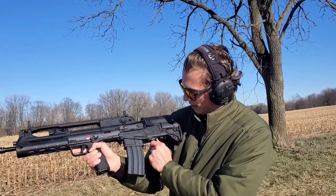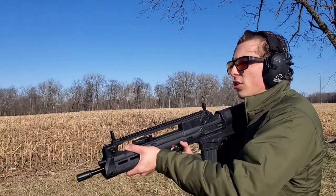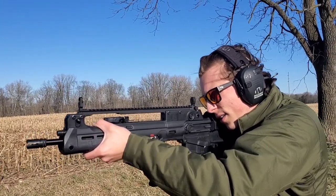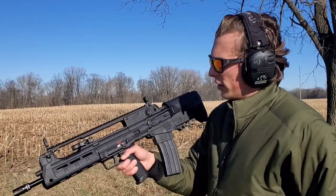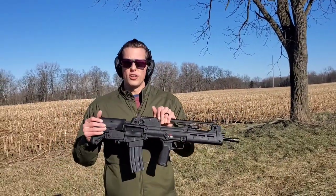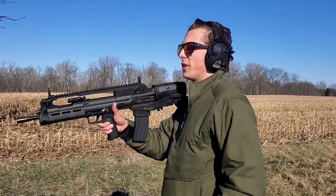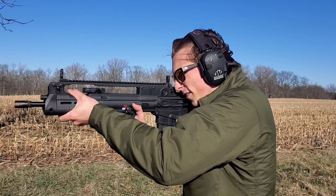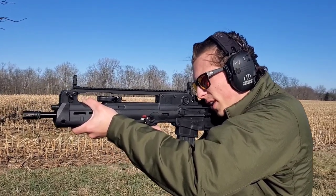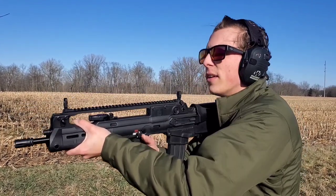The bolt release is right there. Let's go ahead and do a couple more shots. Let's go back to about 100 to 200 yards and see. Right here at 100 yards, let's see if we can hit it with the iron sights. There we go.